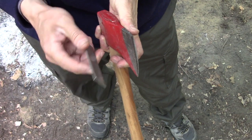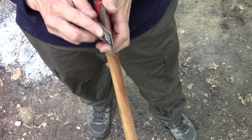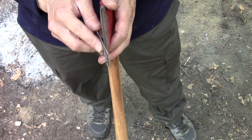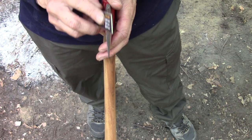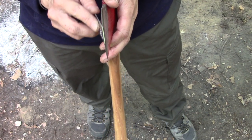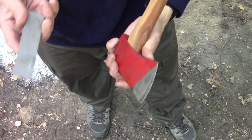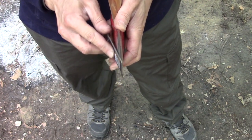When it comes to axes, you can take the diamond plate and take the stone to the axe. Being that you can hold it this way, you can work those angles along the bevel a little closer to the edge.